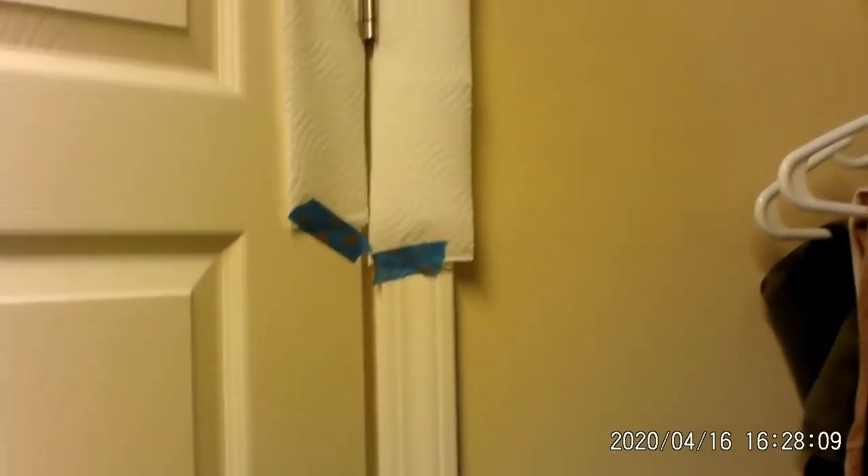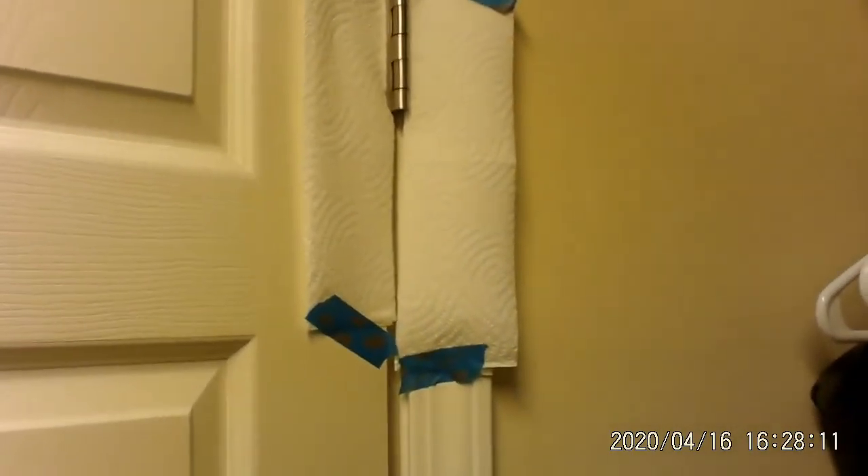This is the walk-in closet in our apartment and it's got a squeak. So we're going to go inside the closet itself and I'm going to show you what we're going to do. We're inside the closet and you can hear that nice squeak.